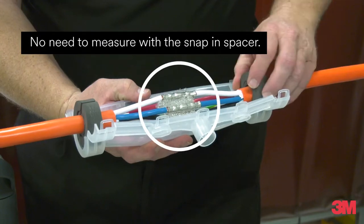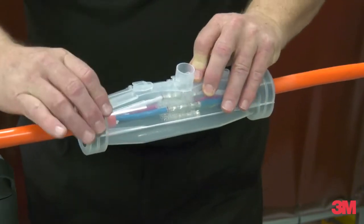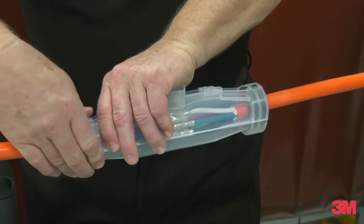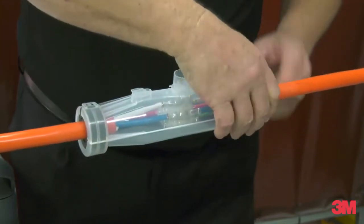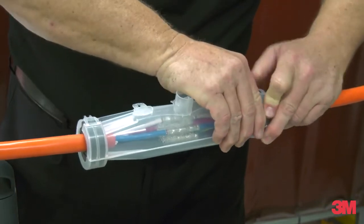The 5-core spacer ensures the minimum required distances between connectors. The snap-fit closing system allows for quick handling to save you time. The mould body is translucent, enabling easier control of connector distances in the joint.